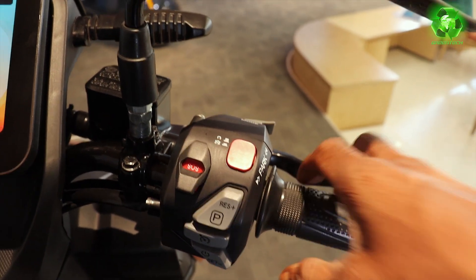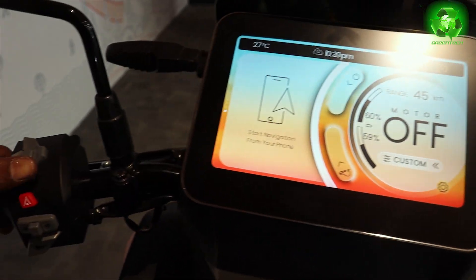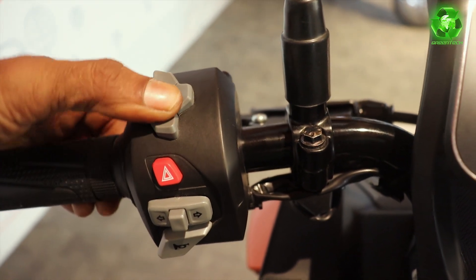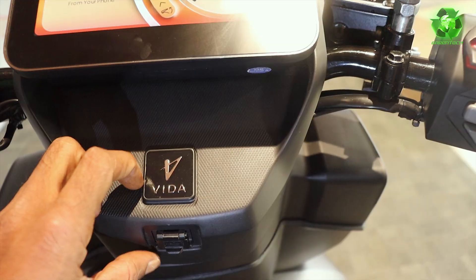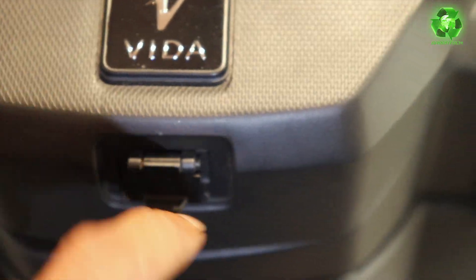When the scooter is running, the touchscreen does not respond — at that time you can use the joystick to select up or down. Here we have hazard lights with 4 indicators. Here we also have a USB charging port for any 5-volt devices.